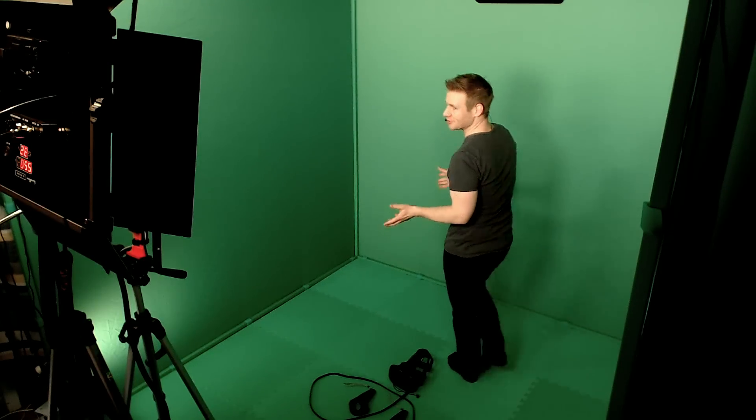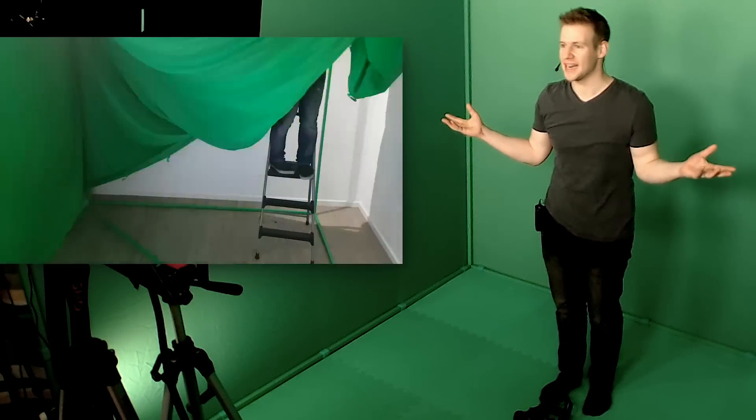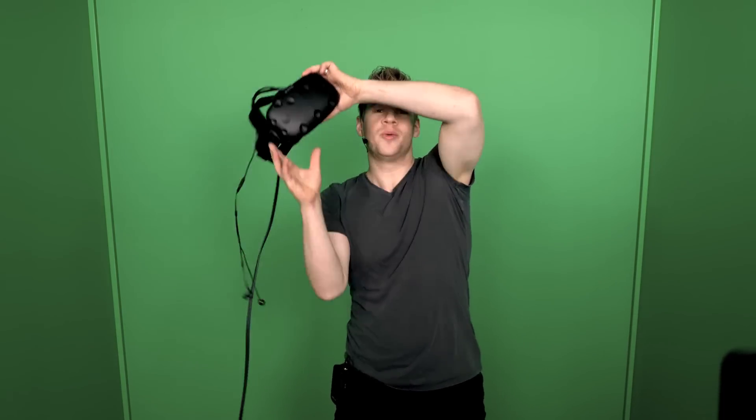By now you've probably realized that I'm a little bit obsessed with virtual reality. I've done a whole bunch of VR videos in the past, but moving forward, things are going to be a little bit different and a little bit more epic. This incredible green screen cube I'm standing in is called the Live Cube. By tracking a virtual camera to a real camera and green screening me into virtual reality, we no longer have to stand by the sidelines and watch VR — we can step into virtual reality together.